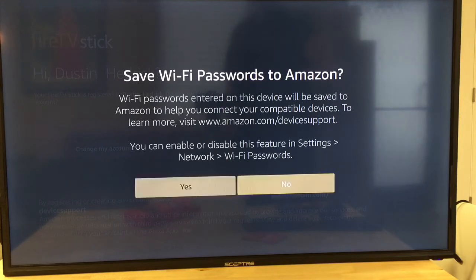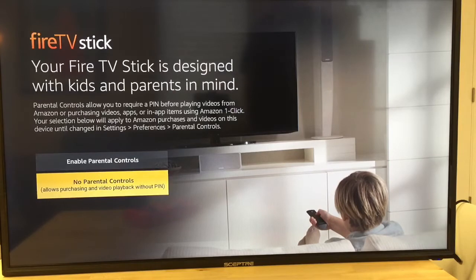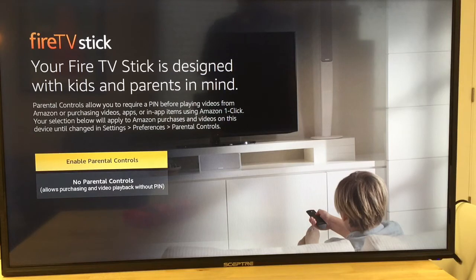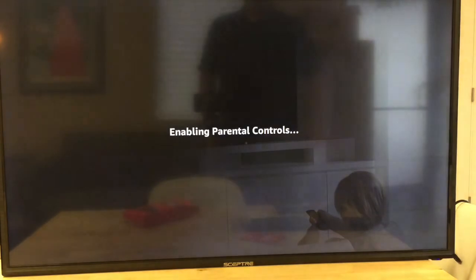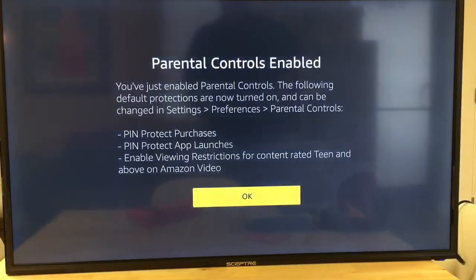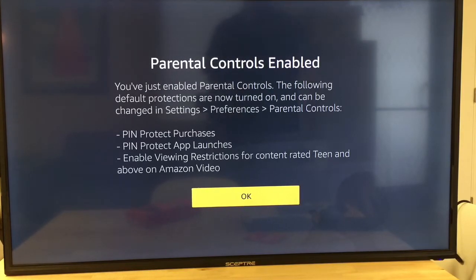I'm going to say yes to this — you might choose no, but I want my other devices to connect, like my kids' Kindles when they walk in the office. I can also enable parental controls, requiring a PIN before playing or purchasing videos and apps. I'm going to enable parental controls since I'll leave this in the office.